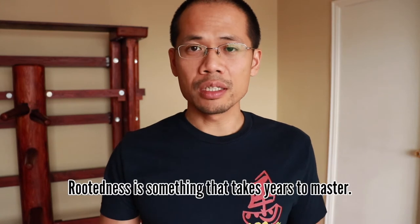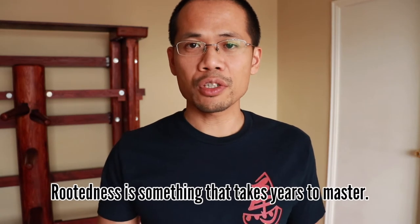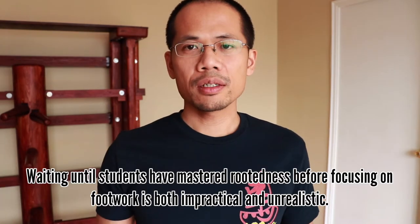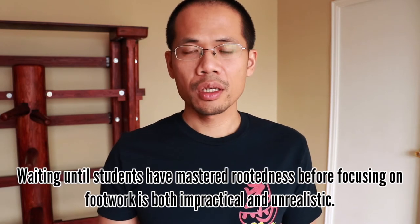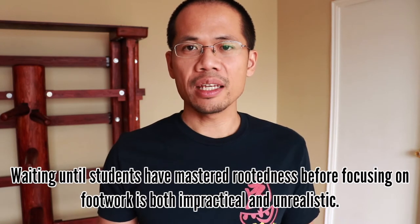I'm not suggesting that we just skip over or fast-forward through Yi Ji Kim Yeung Ma training — that's definitely not what I'm saying. But rootedness is something that takes years to master. So in the meantime, it's important for students to also learn how to move effectively. Maybe not on the first day, but definitely within the first few months of training. Waiting until students have mastered rootedness before focusing on footwork is both impractical and unrealistic.